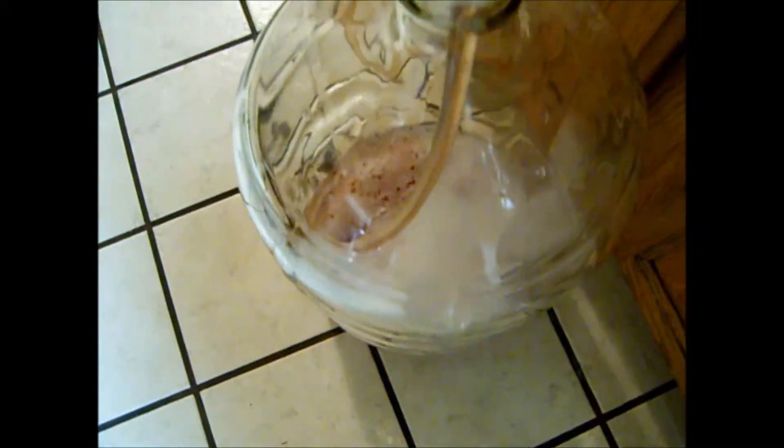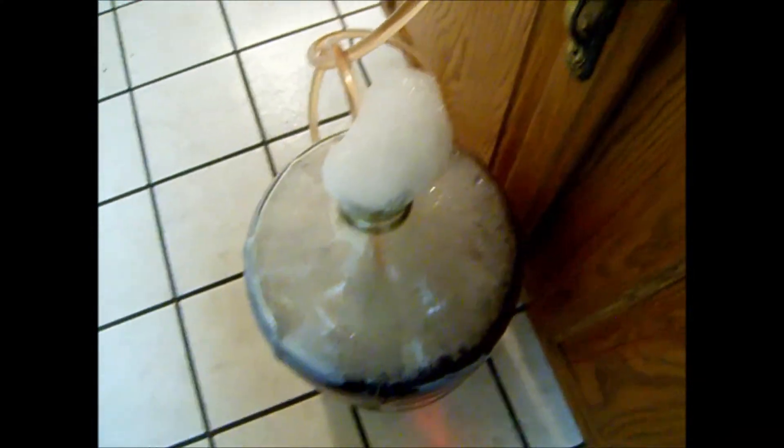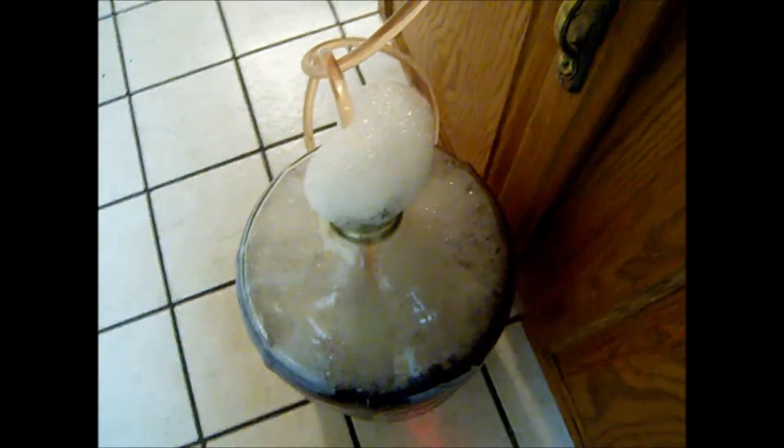We've got our racking cane down in our wine and the siphon started, just a little bit off the bottom so we don't suck up any sediment. There isn't much sediment, but we don't want to suck any up at this point. Make sure your tube is all the way at the bottom of the carboy you're racking into, to keep as much air out as you can. The foam on top is just our sanitizer — it'll flow out the top as the wine fills, and we'll wipe it away with a towel.